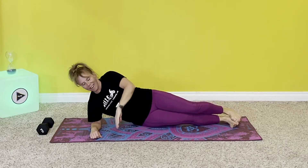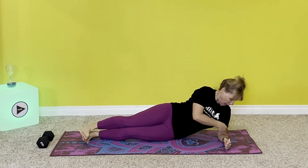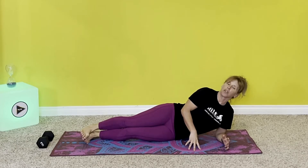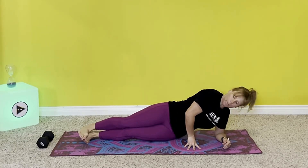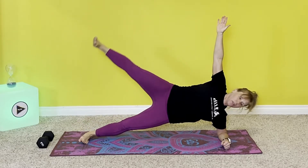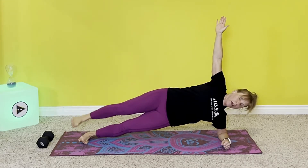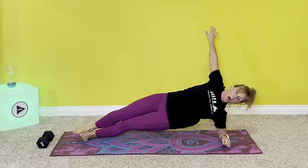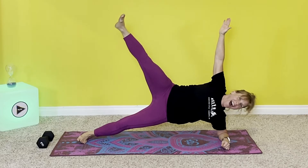My hip was clicking there, I don't know if you could hear. So if you can do it, let's go. Elbow under shoulder, lift up — five leg lifts, or if you don't want to do the leg lifts just hold it steady. Here we go: one, two, three, four, five.